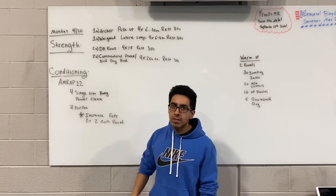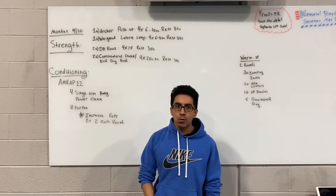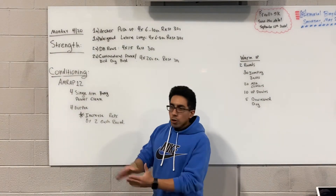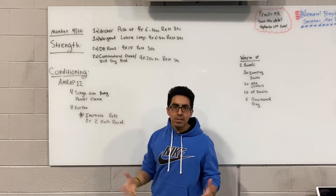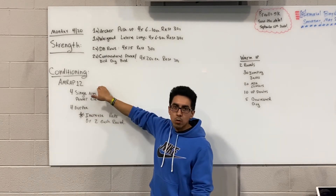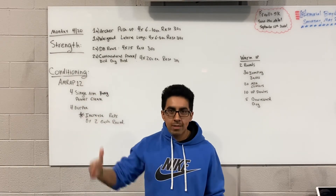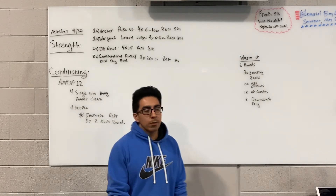The reps are total for the single arm power clean, so you can break it up in half per side. Continue to add reps — I'm curious to see how far you guys will get within the 12-minute mark. Try to shoot for anything above 14, 16, maybe even closer to 20 for a couple of you guys.